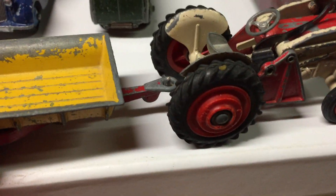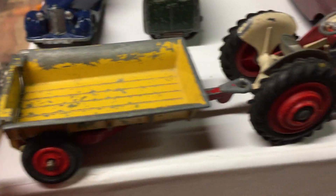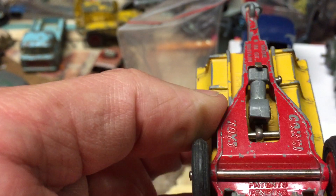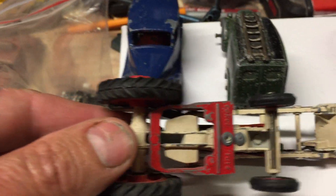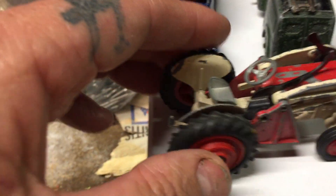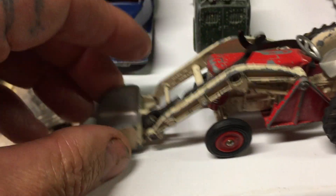Got the tractor and trailer — this is nice. It seems to be all there as far as I know, looks pretty cool. Maybe eventually I'll restore it, but I'll just leave it as it is for now. The tyres are really good on it considering — maybe one or two stress cracks in them, but other than that that's pretty good for its age.